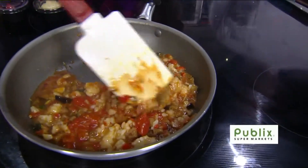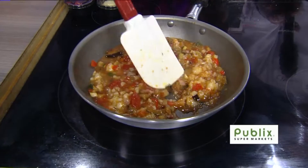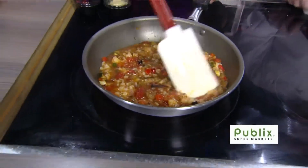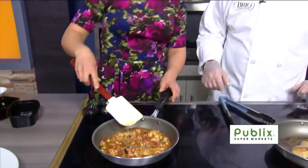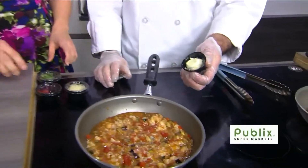We'll let that simmer off, and then the rice — the risotto — is going to absorb some of that chicken stock and we'll get more of a stew-ish type texture to it. We're also going to add in the rest of our ingredients now — to the risotto.